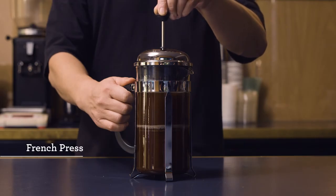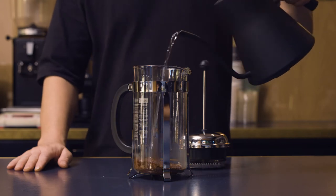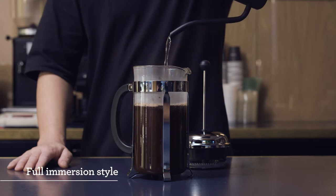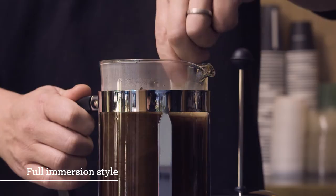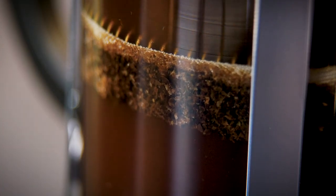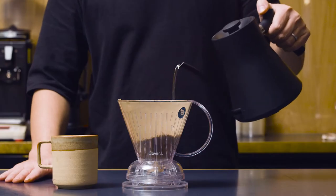In Western society, the French press — or plunger, or cafetiere — is found in many households because of its ease of use and its ability to make multiple cups of coffee in a short time. This brew method is what I would call a full immersion style, where the water and the coffee are in contact for a set amount of time before it's filtered. Other examples of full immersion brewing would be the inverted Aeropress method and the Clever Brew.